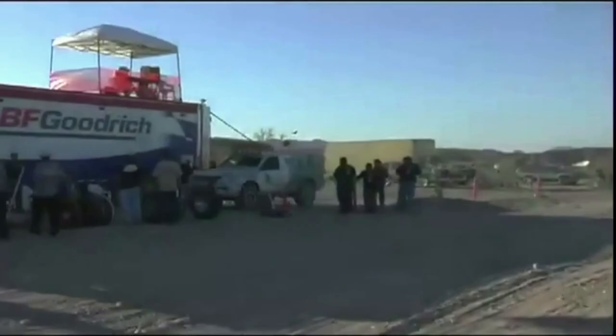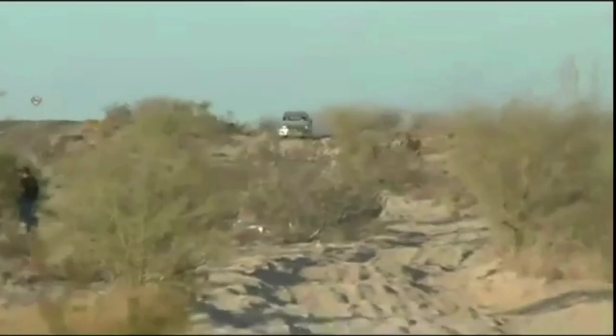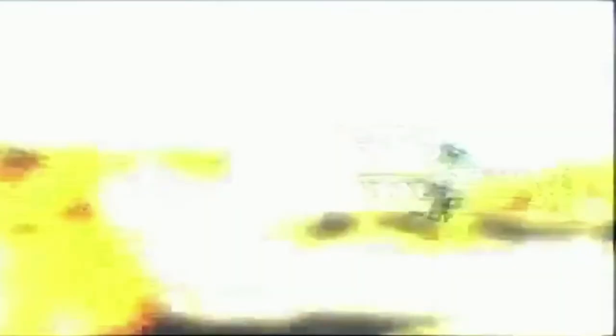The BFG guys are awesome — I could never have done this without BFG pit support. There was a horrible section where in the trophy truck I went through at blazing speed, but when I looked back at the video, I was barely moving. At the time it felt fast.